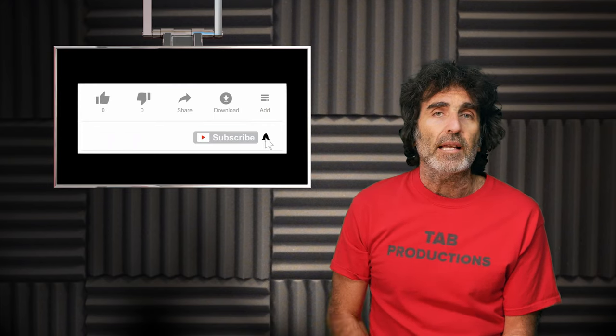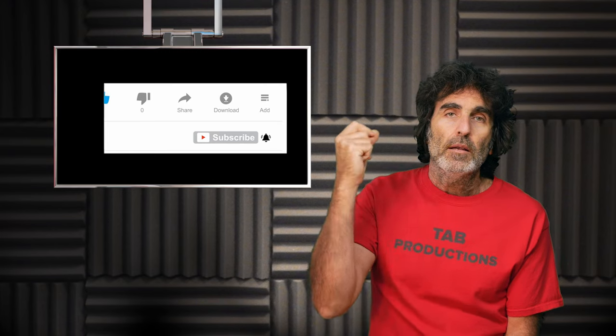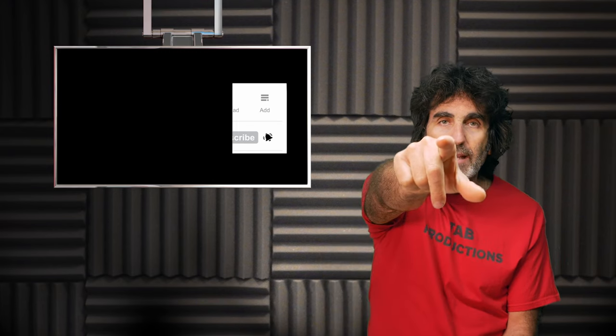This is Rudy from Take A Bath Productions with another video showing you how to fix various things. If you're a subscribed member to my community, then welcome back. If you're new to this channel, consider clicking that subscribe button below, and please like this video if it was helpful for you. Okay, so without further ado, let's dive right in.